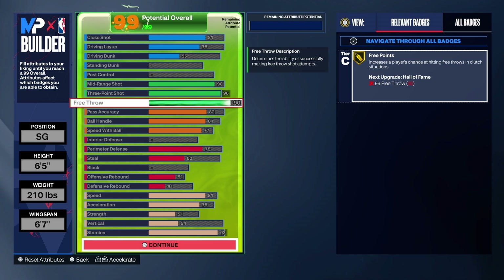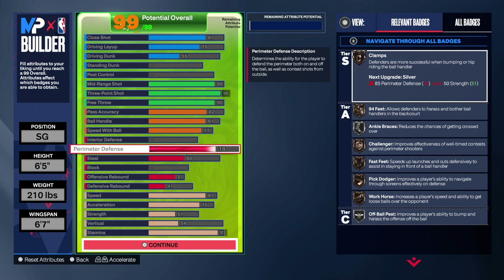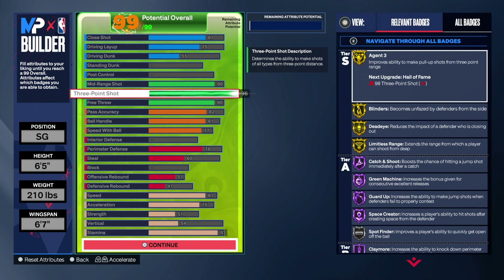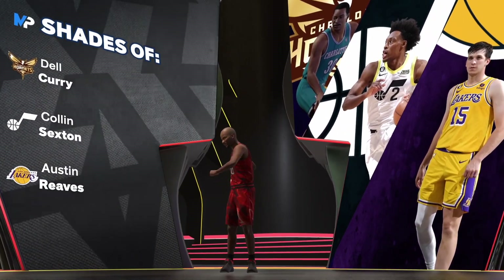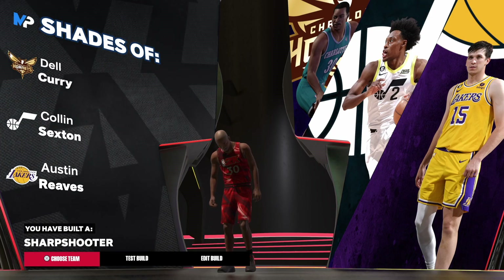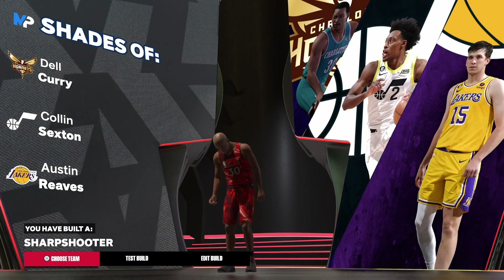The build is very playable, very solid — do not sleep on this build. The shooting is there, the ball handling is there, you can be the secondary ball handler. You can be a solid defender if you know how to play defense, and the finishing is also there. You get a lot of jump shot bases to choose from. Once you put these attributes in the way I did, you get the gold logo — Dell Curry. This is a catfish build because you can handle the ball, play decent defense, and finish at the rim. Let me know what you thought about this build, and until next time, much love.